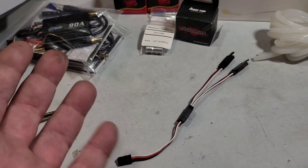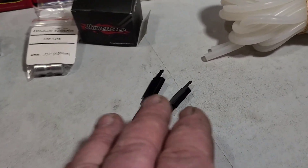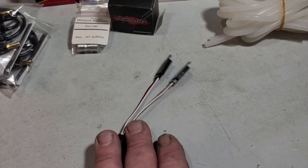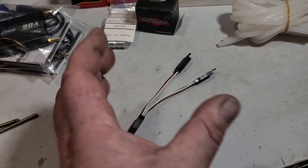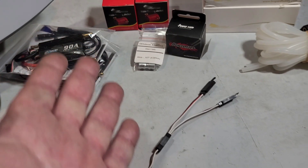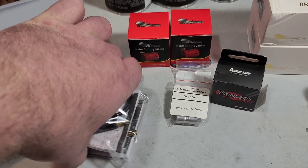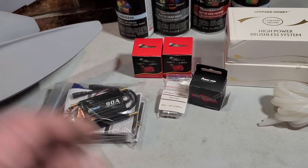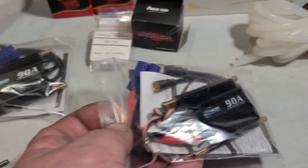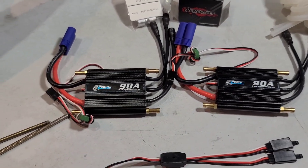I got a Futaba Y harness here - this goes to the receiver. I'm going to be using a DX5 Rugged with an SR315 receiver. Two female JSTs for the speed controls - you've got to have a Y splitter to split the signal so your speed controls work in harmony and sync up with one another. This is my first twin motor build so it's going to be a learning process for me, and hopefully you guys will help me out or learn something along the way.